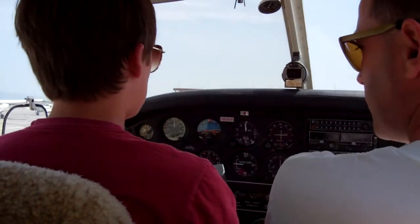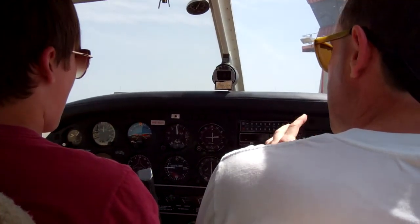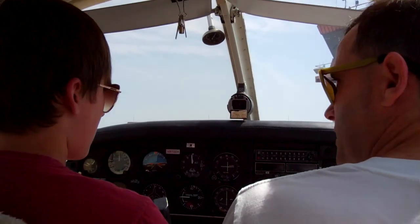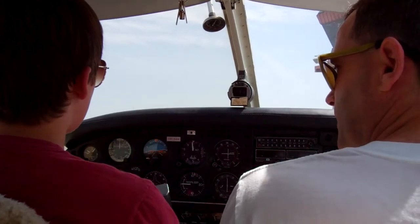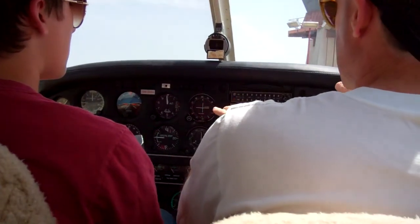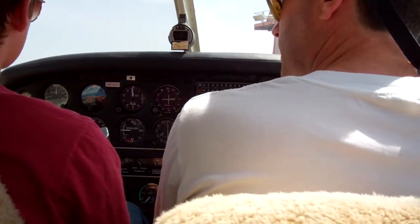Some basics. I won't spend too much time on this because you've been flying a simulator, but when we take off, your most difficult job will be just keeping us straight on the runway with the rudder pedals. Airplanes typically go off the runway to the left because of the engine pushing too hard on the right. So you may have to press more right rudder pedal to keep us straight.